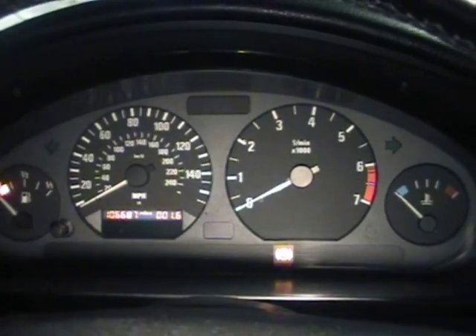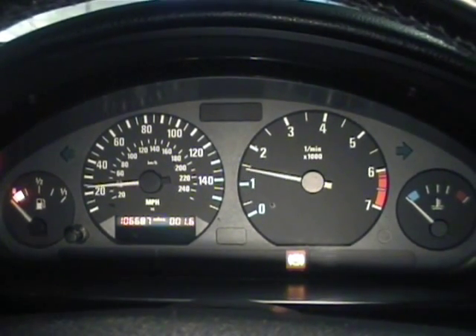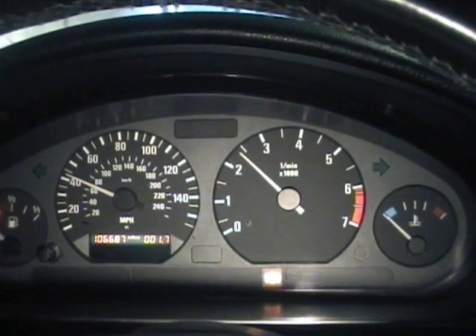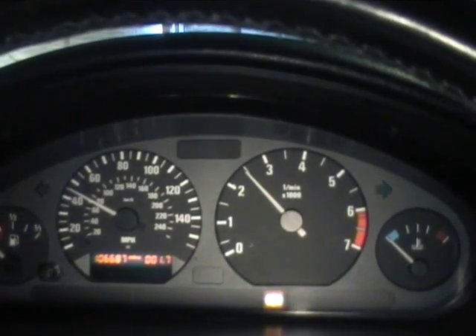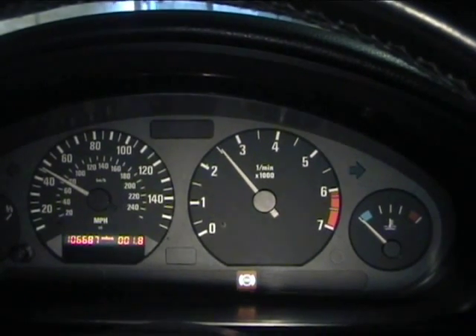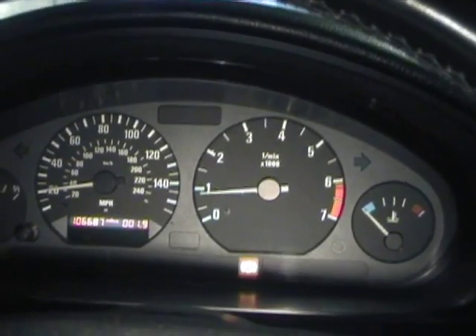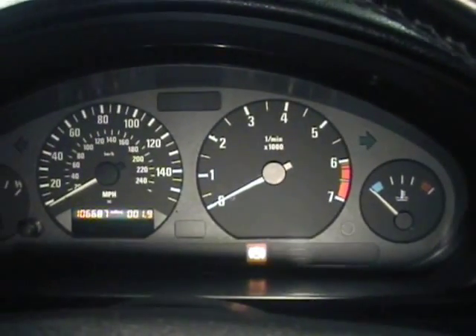Here comes fourth gear — just throttle up. Try and hold her there for a second for you. There's two and a half K, around 50 mph there now. Drawing about 89 amps. Yeah, we're getting some serious action here now.